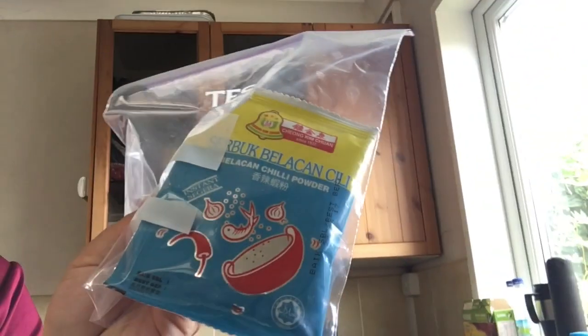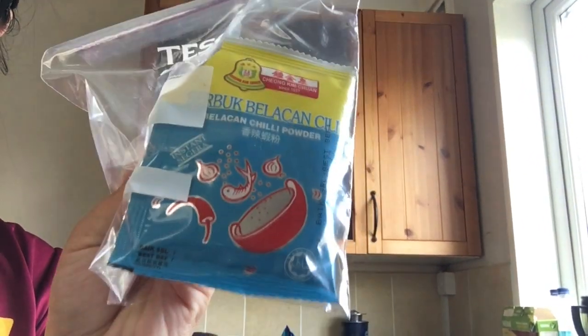Good morning everyone. Today on How to Cook, I'll be making blachan chicken. I'm going to show you the ingredients I use for my fried chicken. As you can see, I've mixed some blachan chili powder and some gogi powder.